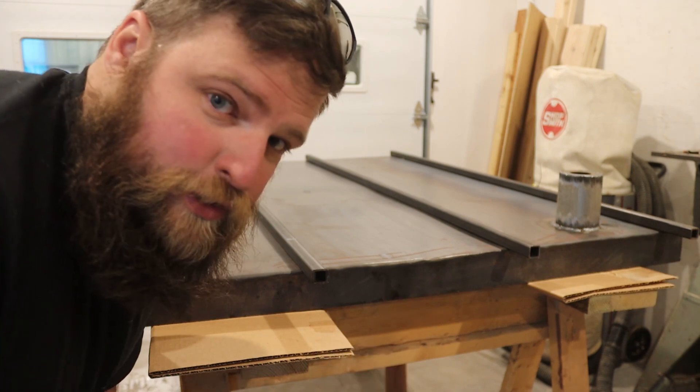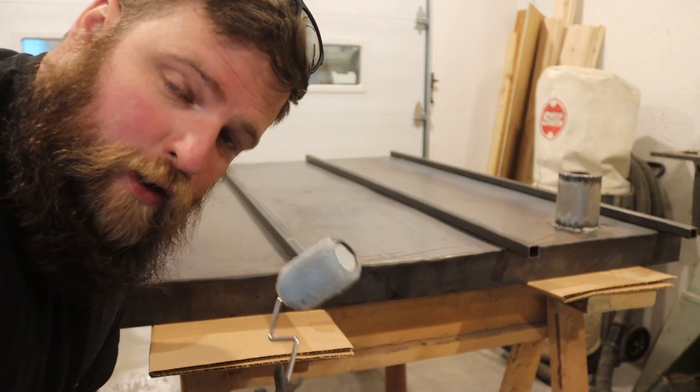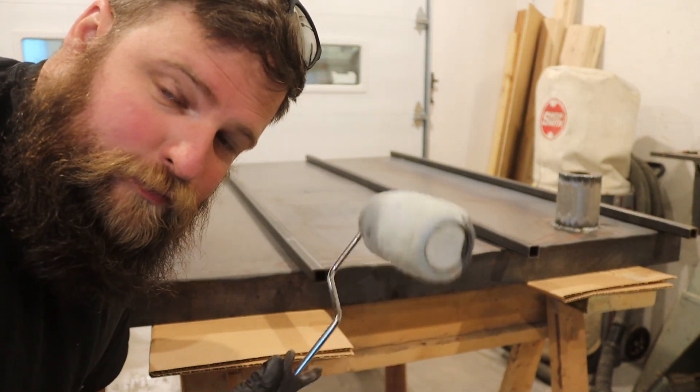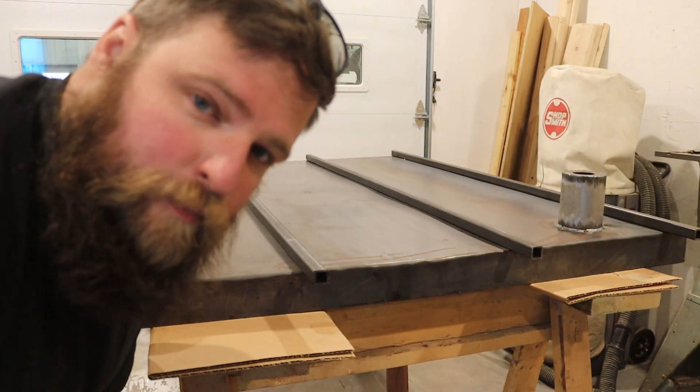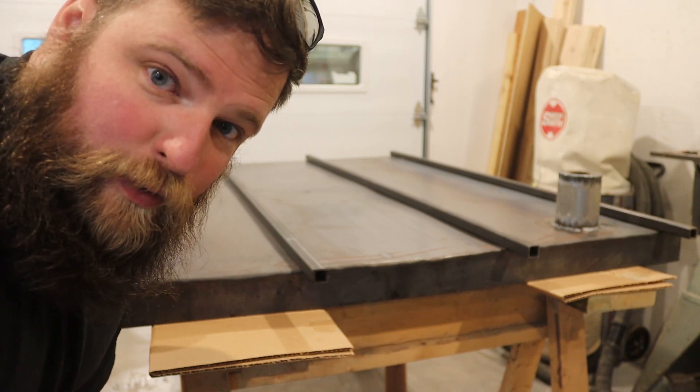Like usual, I'm not prepared for this job, so I'll be pouring the paint onto the surface and then rolling it. This is the same paint I put on my bumper, so let's get to rolling.